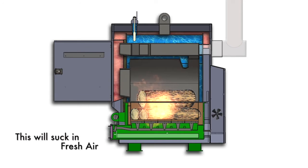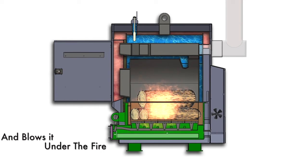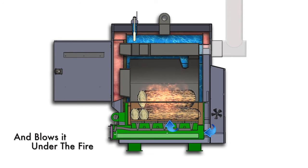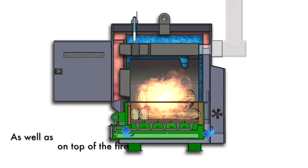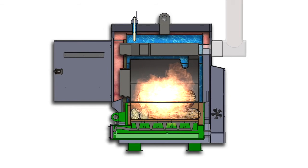The Ultimizer is designed to imitate that process, but it not only blows air under the fire but across the top as well. This creates an incredible fire which can easily reach temperatures of 2,000 degrees Fahrenheit.